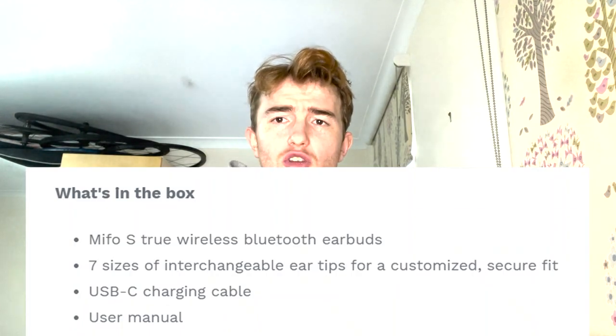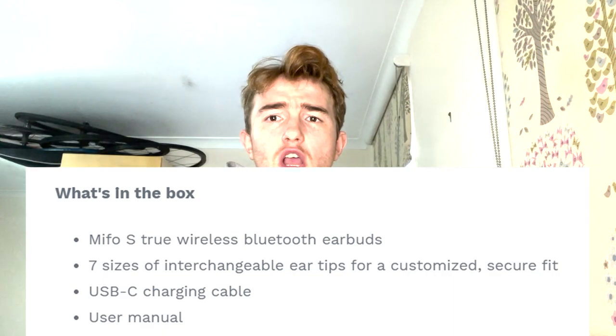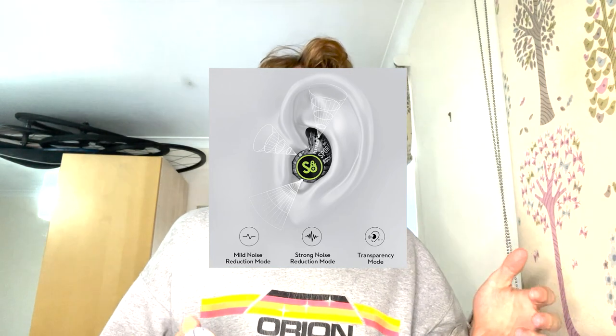The noise cancelling is really good on the bike — pretty ideal. You can't block out all outside noise but it's pretty good, so you generally don't need to have the music too loud. With non-noise-cancelling in-ear headphones you sometimes need to crank the volume really high because wind hits your ear and creates loads of wind noise, meaning you have to blast the tunes to hear them, which obviously isn't good for ear health.